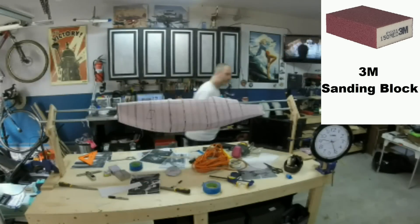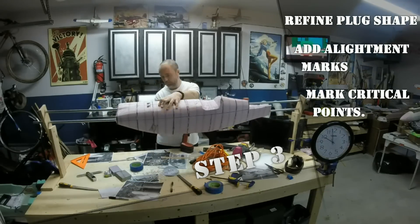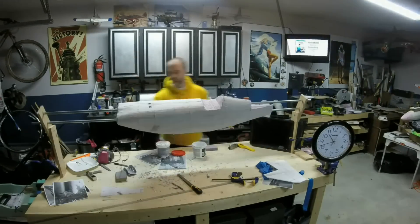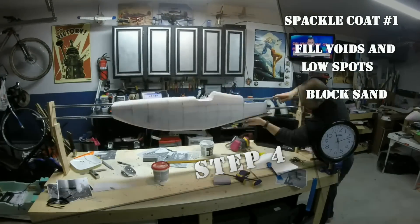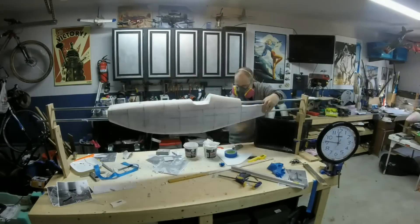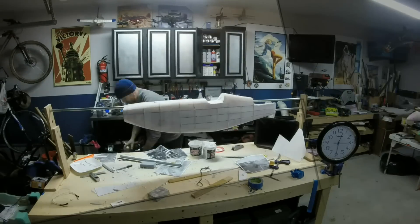Continue refining the shape until you're happy with it. Then, using reference drawings and pictures, you'll make alignment marks and mark critical points. I like to use a thick Sharpie for this as it will show through the thin coats of filler we're about to use. The next phase is filling the surface with spackle to fill voids and low spots. I use DAP Fast and Final Drywall Spackle for this. Use thin coats and block sand between coats to get a smooth finish.